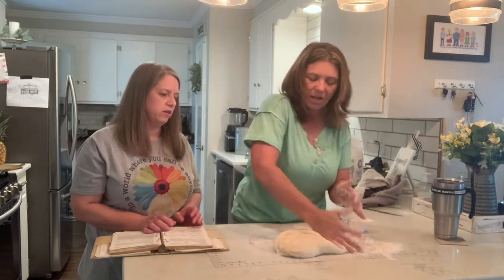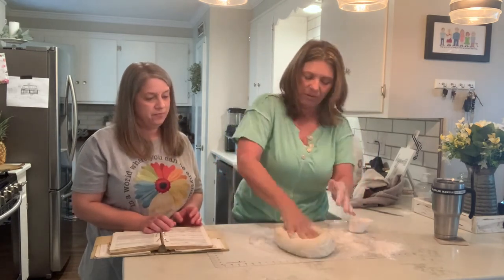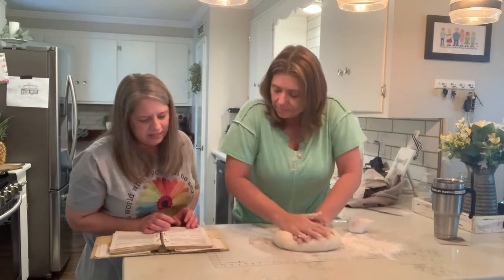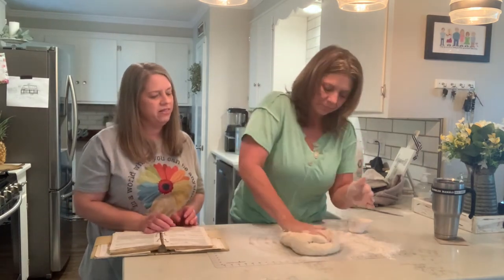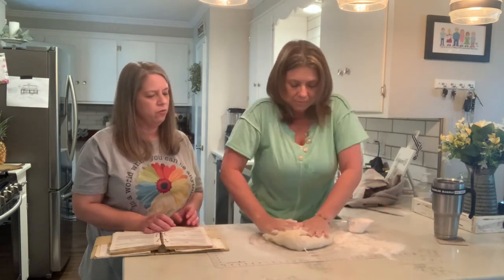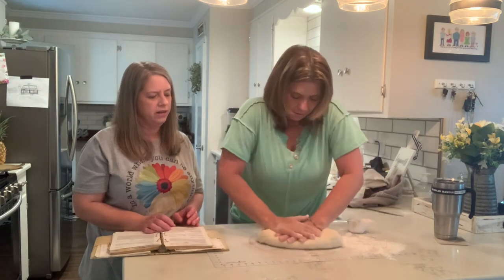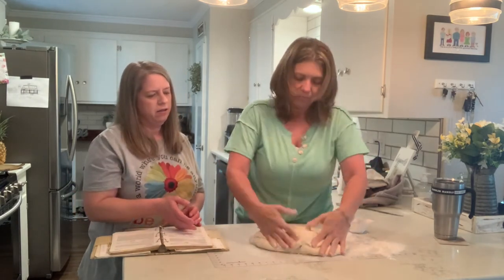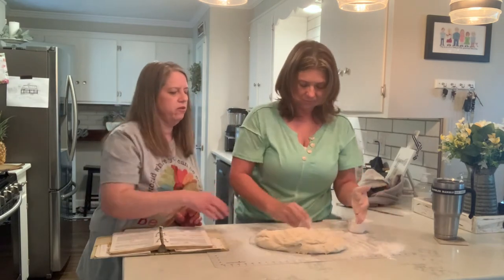How do you know when you have it done? It says knead for so long, but this one just says knead it, so I think that's probably good. Just make sure it's smooth — do it one more time, roll it over to make sure it's smooth. You may need to put a little more flour here so it doesn't stick.